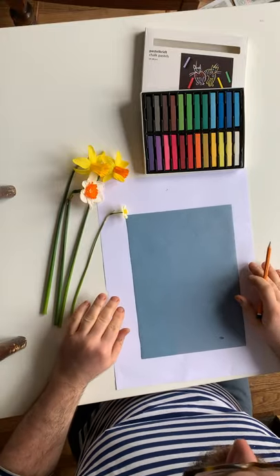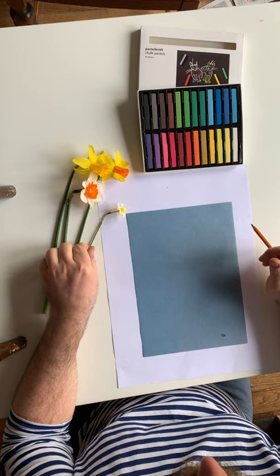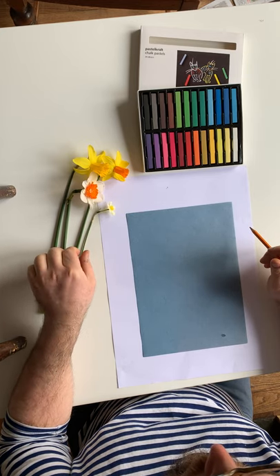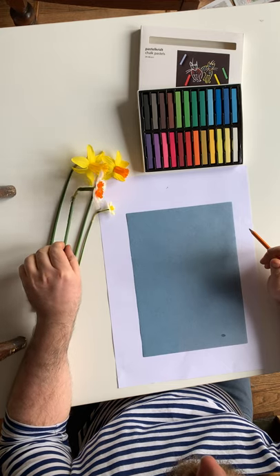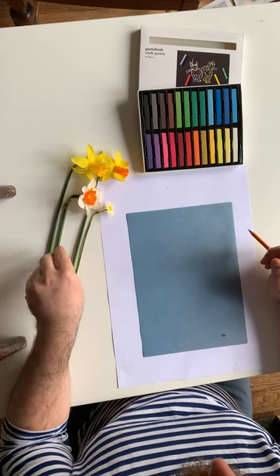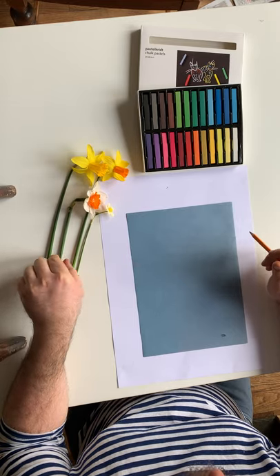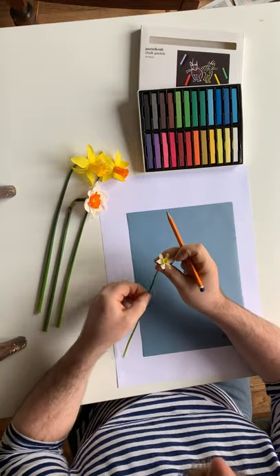Hi everyone, I'm going to do a nice chalk pastel drawing of some daffodils, just because it's spring. In my garden there are lots of different types of daffodils, so I went out and picked these four because they were all slightly different and they've got some nice shapes and colors on them. I'm going to have a little look at them now.